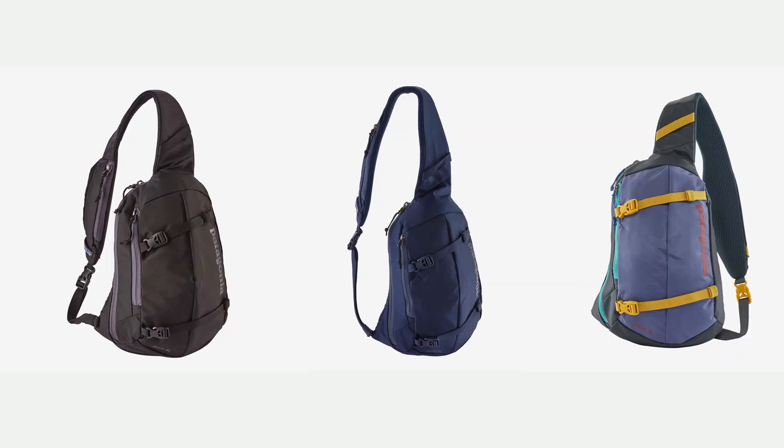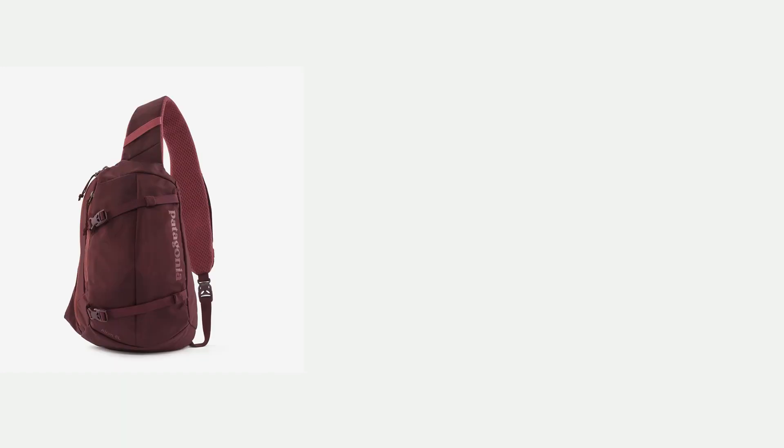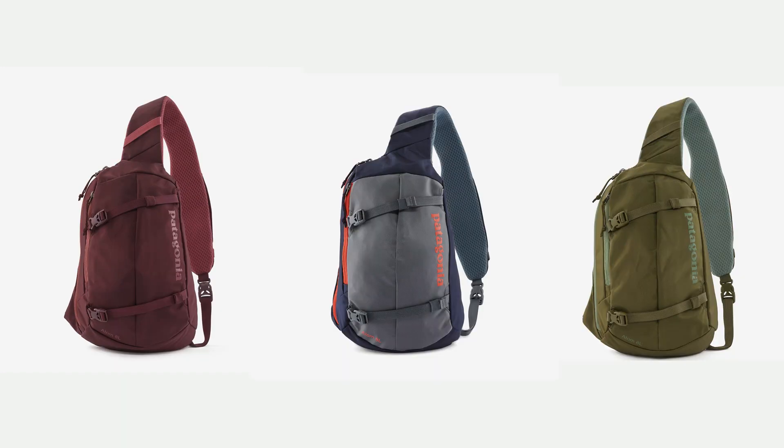Before I go into a detailed review about what I carry in this bag, I'm going to go over the specs from their website. The bag retails for $59. It comes in six different colors: black, classic navy, patchwork smolder blue — which is what I have — dark ruby, new navy, and paleo green. All the colors are really pretty.